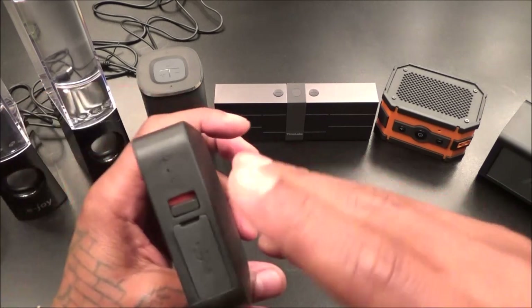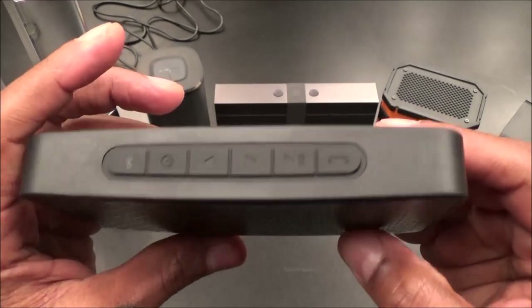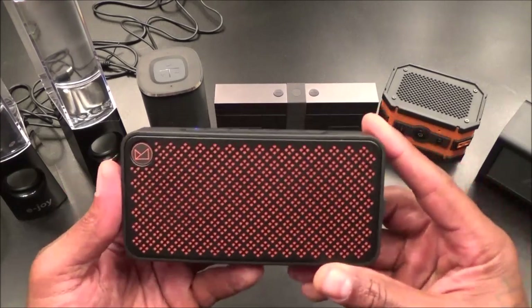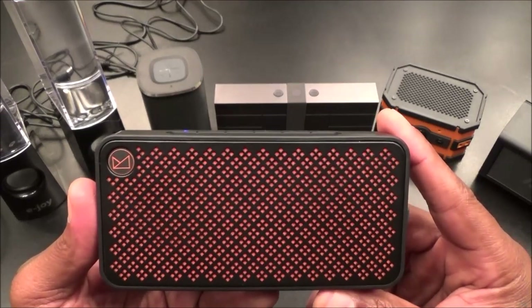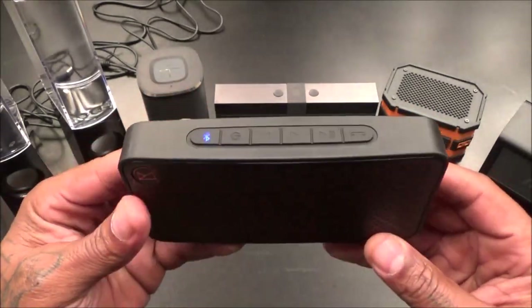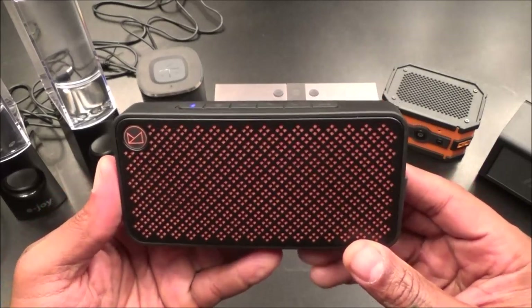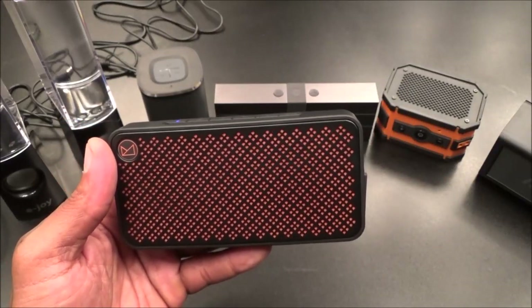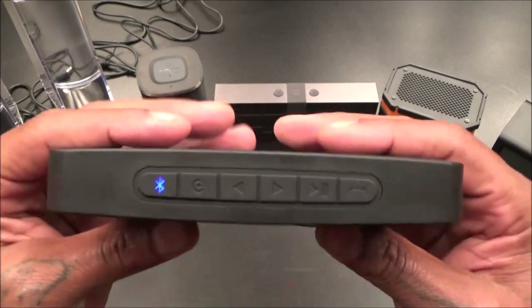Alright - the Fender Blade is charged up. Let's do a quick sound test. Power on, connected. Let's play some music, get some volume. That's maximum volume. Not bad on this one at all. Let me pause it. Not bad at all.